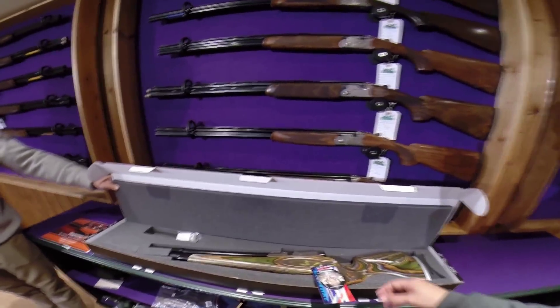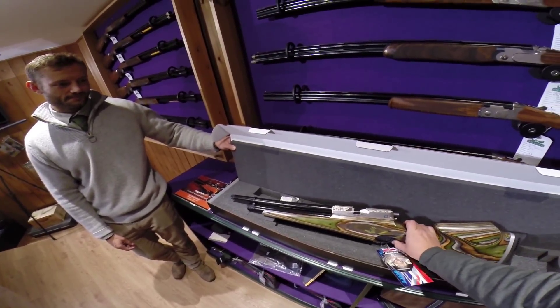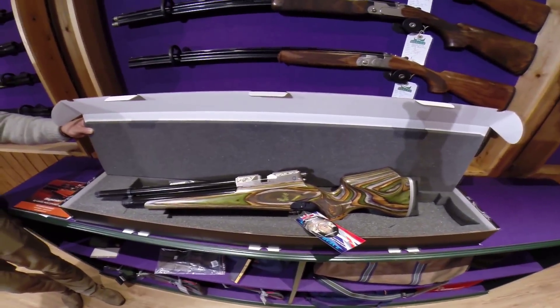We managed to get our hands on four of these Foresters from Daystate, but Sam who works in the shop couldn't resist the temptation to buy one himself.